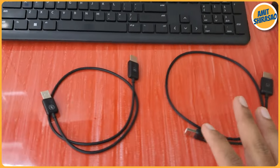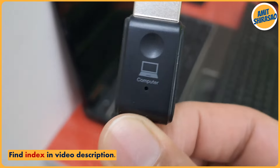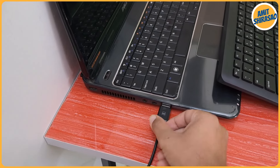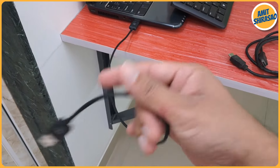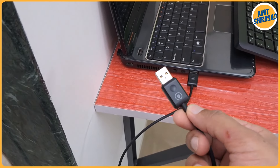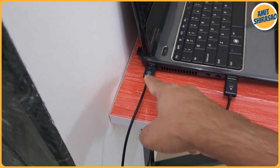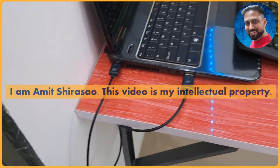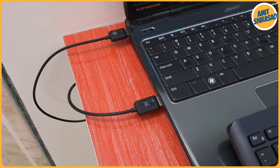Let me show it in action. I'm taking the transmitter — 'Computer' is written on it. I'm inserting the HDMI pin into the HDMI slot of the laptop. It also requires energy, so I'm plugging the USB end into one of the USB slots of the laptop. Now you can see it has been powered on and is ready to connect, but it is just blinking, which means it has not found a receiver yet.